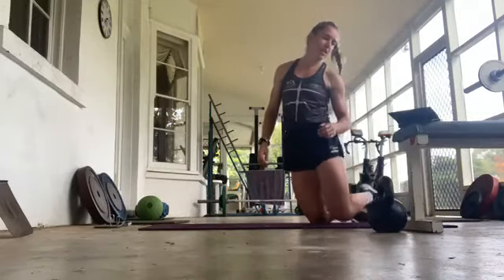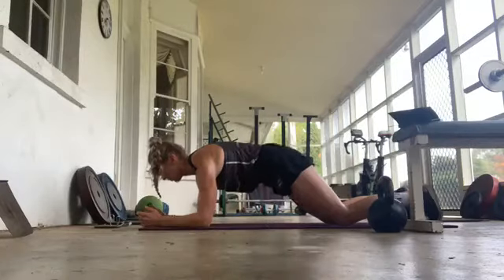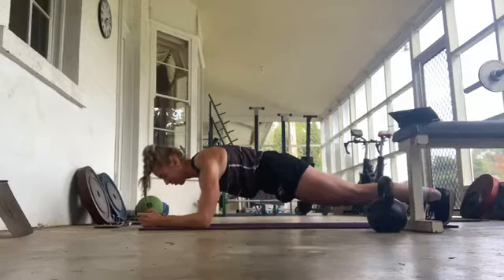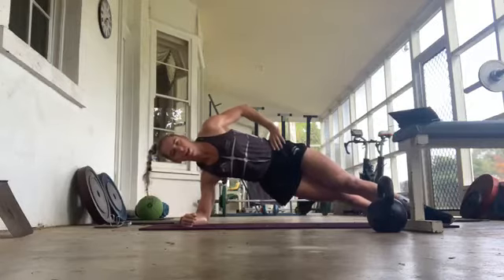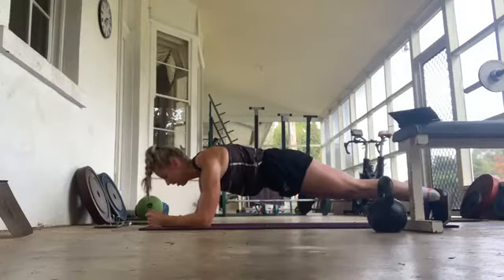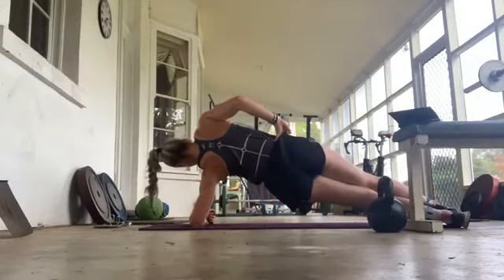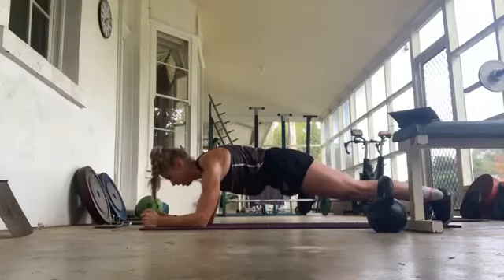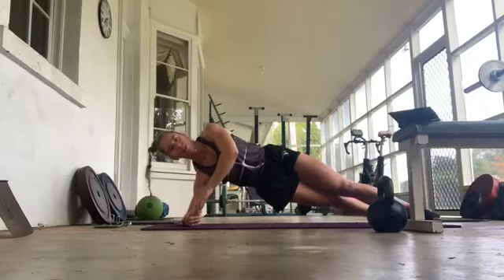Plank rotations or wipers — we've got plank rotations. Into plank position. Holding strong through the core for about five seconds: two, three, four, five. Then we rotate over for five seconds: two, three, four, five. Back to middle: two, three, four, five. When we're moving, keep strong through the core, the pelvic floor as possible. Three, two, one.